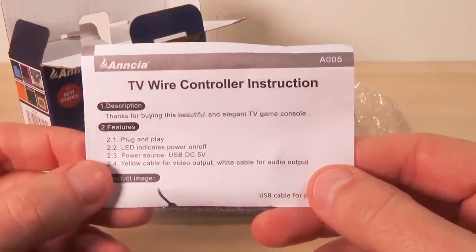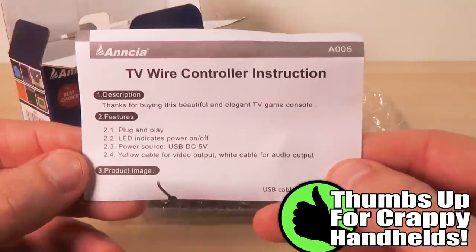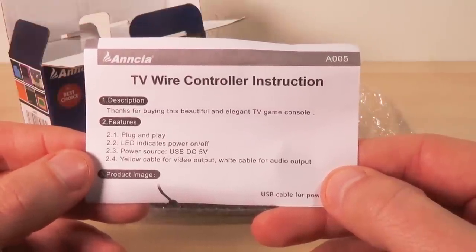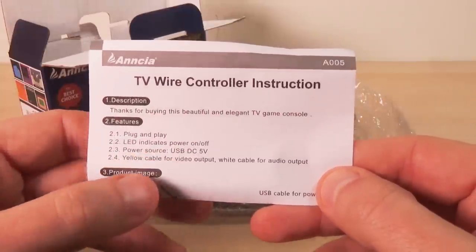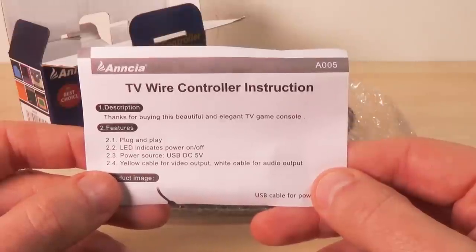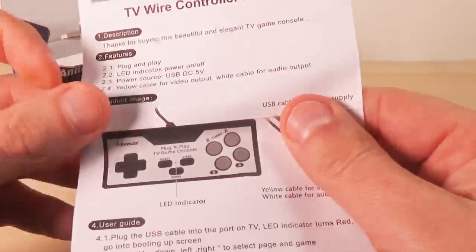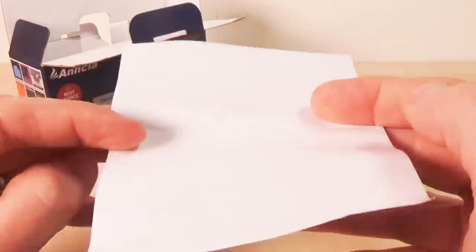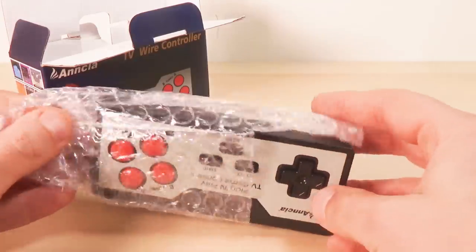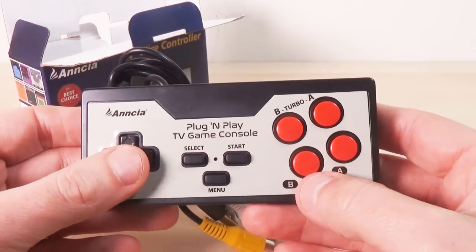Let's take a look at the manual — well, instruction sheet. "TV wire controller instruction. Thanks for buying this beautiful and elegant TV game console." Hey, that's some good English there. Plug and play. LED indicates power on/off. Power source: USB DC 5 volt — so you'll need your phone charger to get this thing working, unless it's your television's USB port. Yellow cable for video output, white cable for audio output. And there it is — the plug-and-play TV game console.